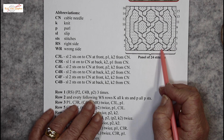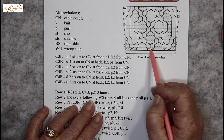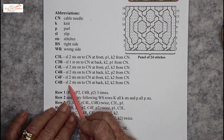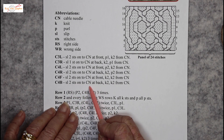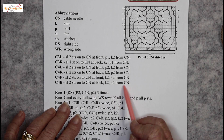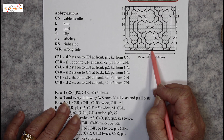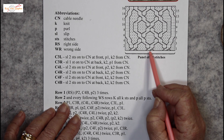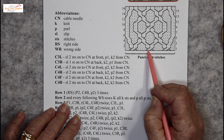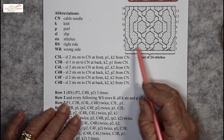Then we purl some more and it's exactly the same — it's a cable 4 back, which is slip 2 stitches onto the cable needle at the back, knit 2, then knit 2 from the cable needle. Here we do it again: 2 stitches to the back on the cable needle, knit the 2 from the left hand needle, knit the 2 from the cable needle. 4 purls and repeat.